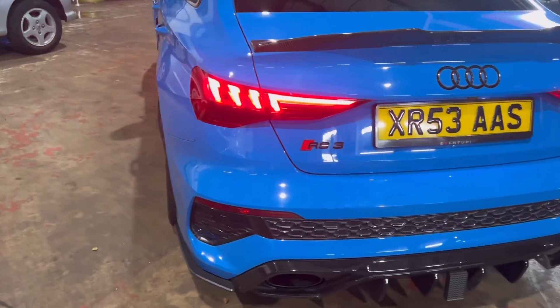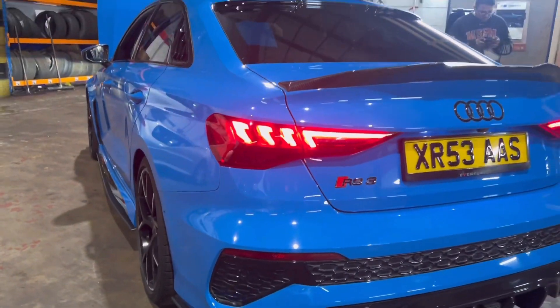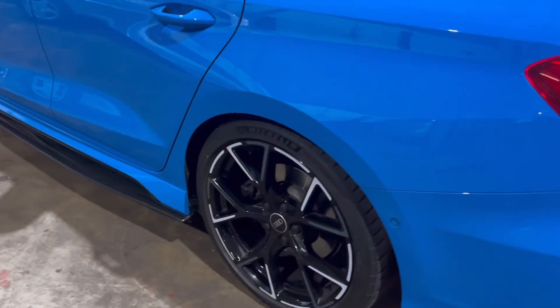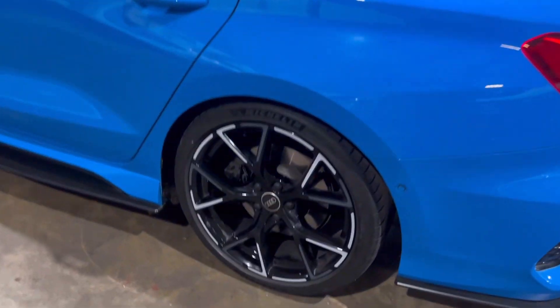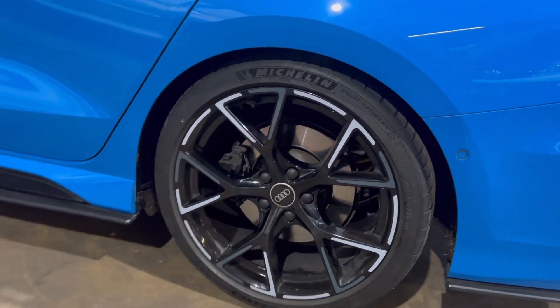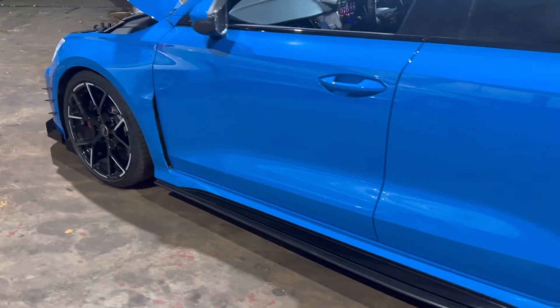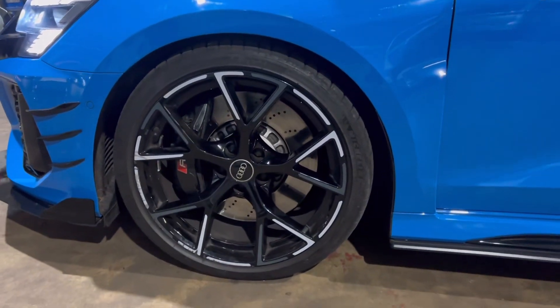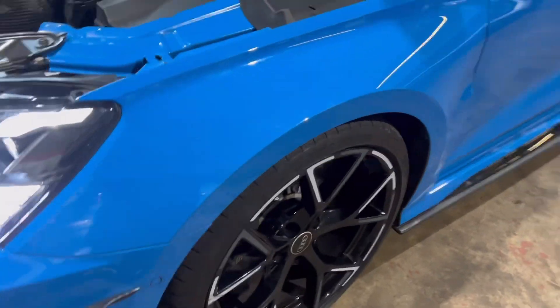Here we have the Audi RS3 with the KW springs - looks absolutely brutal, look at the car guys. It might need a few spacers or something like that, but look at the lowering guys, it's absolutely amazing. Thanks to the team here that's done it for this car - look at that lowering.